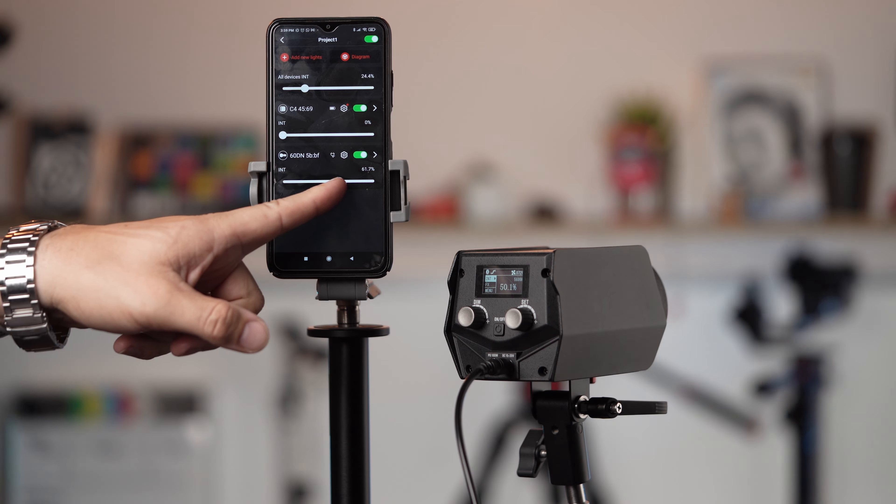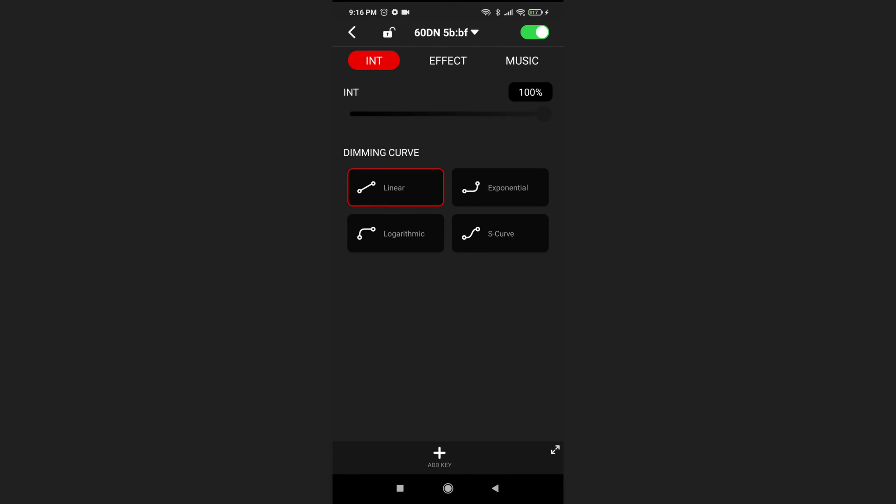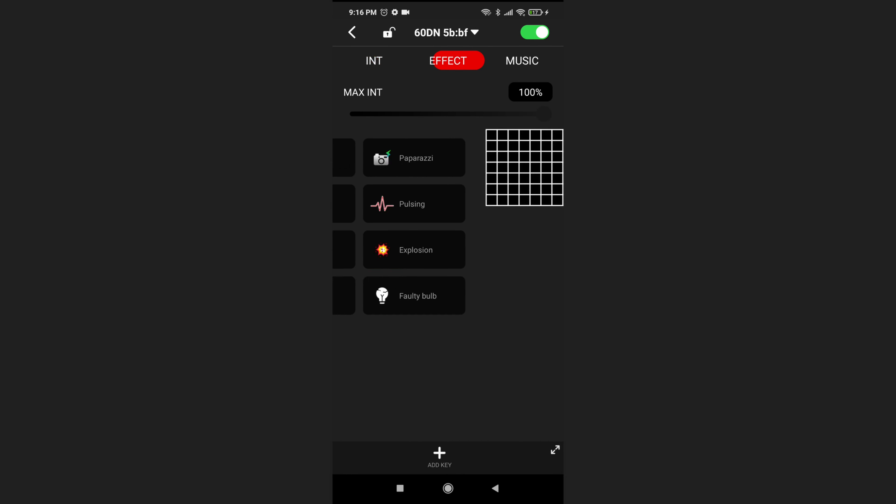The SL1 is a 5600 Kelvin light. There's a built-in Bluetooth controller that works with the same app that controls the small light. The app is pretty straightforward — it connects automatically to the light and allows you to quickly change settings or pick effects.